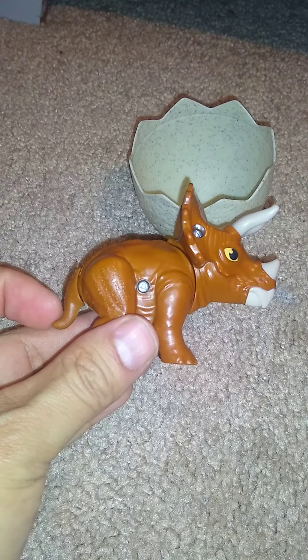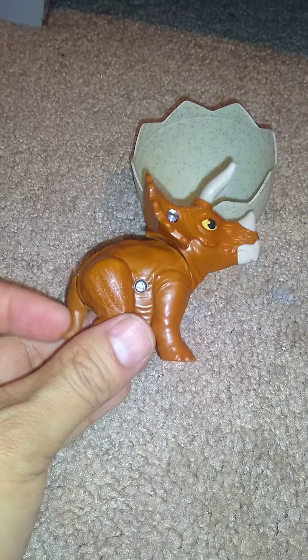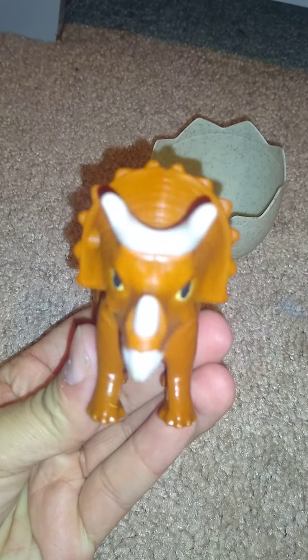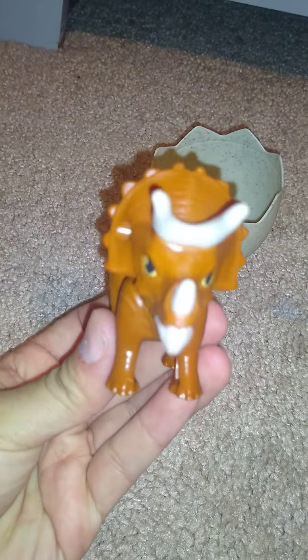You flip the tail and it moves its head up and down. Yeah, he's nodding his head yes.